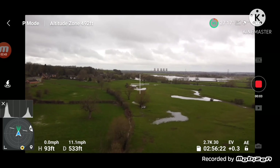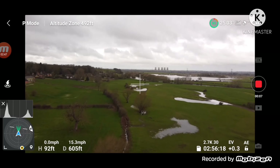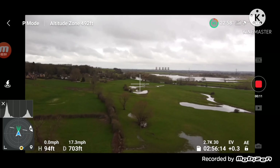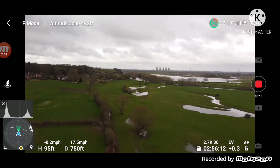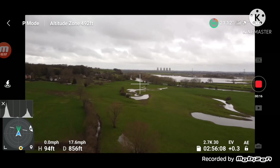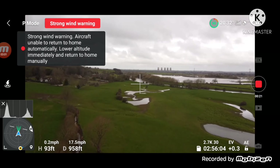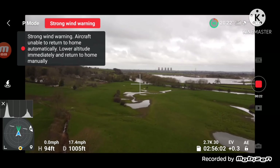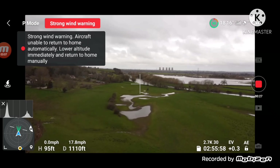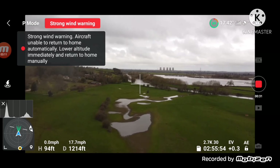All I want to do is go in a straight line and hug the actual land — I don't want to go over the river. Let's see where I am now. It's starting to look really rainy, sorry. I've never flown it in the rain before — not what I really want to do.